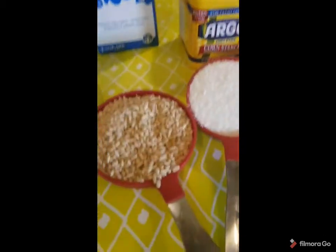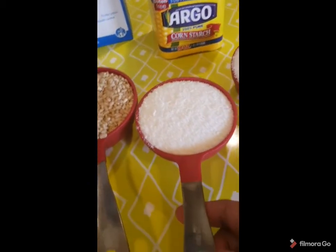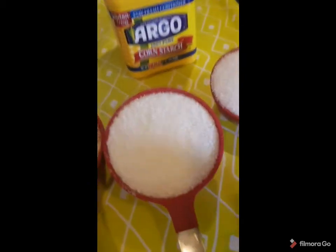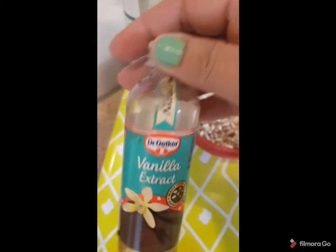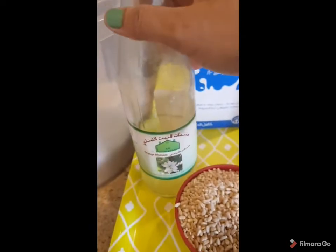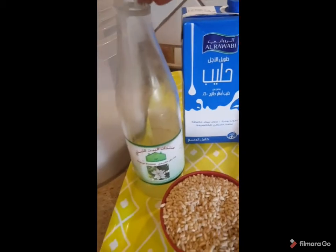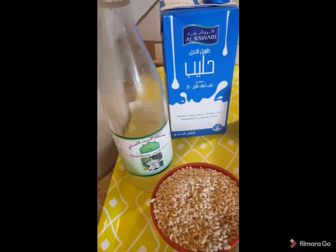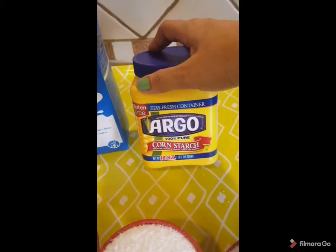I will use one cup of wheat, three quarter cup of coconut, half cup of sugar, vanilla or orange blossom. This is a Lebanese product. Some people in Egypt don't use it a lot, but I like it. So you can use vanilla or this one. Milk of course, and cornstarch.